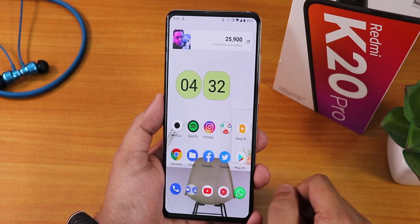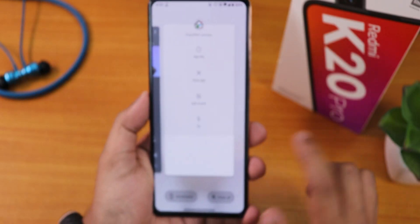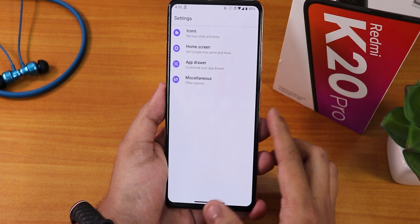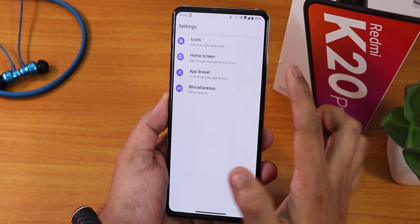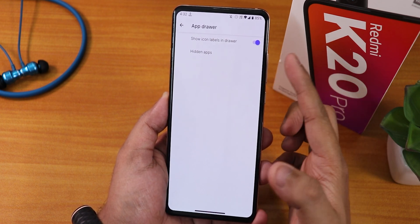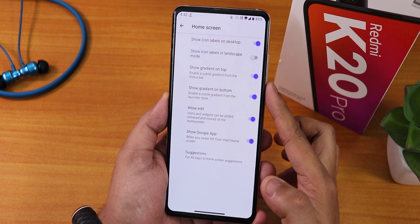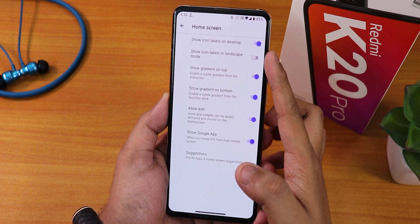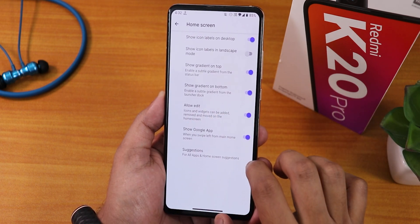Let me show you the home screen. The stock launcher is the ShapeShift launcher. This launcher has a couple of features — in MISC we have double tap gesture, developer options, home screen rotation. In the app drawer we have the hide app option and show icon labels in drawer, which you can disable. In the home screen settings we have show icon labels on desktop, icon labels in landscape, and gradient on top.